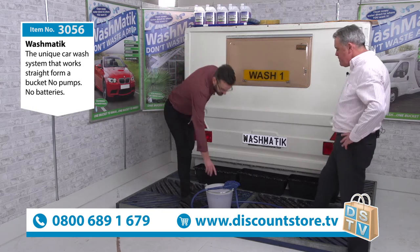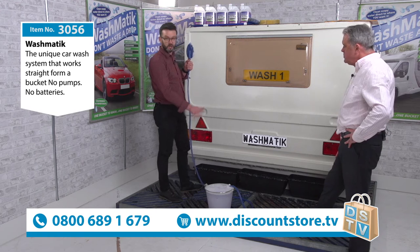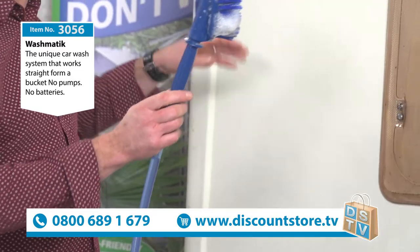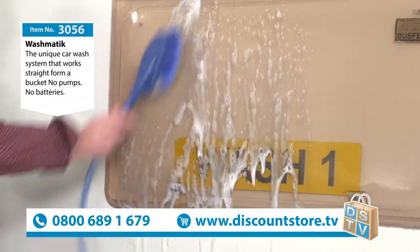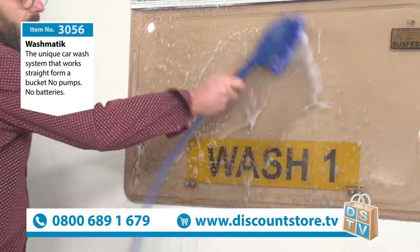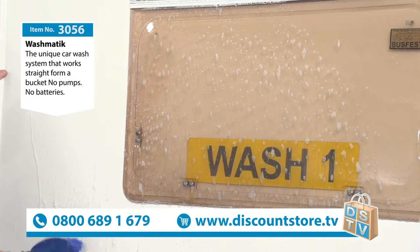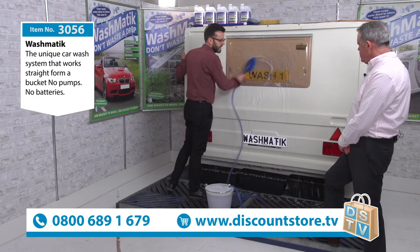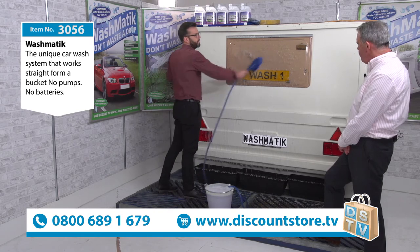All you need is one bucket — one bucket will clean a car, a caravan, or a motorhome, no problem. It's very simple: no batteries, no motors, no pumps. You move it up and down and round and round, and that pumps clean water directly from the bucket. You haven't got to be plugged in, you haven't got to be plumbed in. All you need is a bucket. The obvious question is: how does water go up nine feet of pipe vertically without motors, batteries, or pumps?